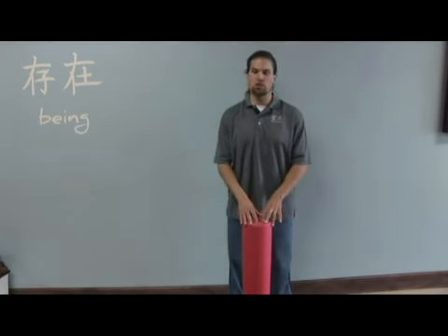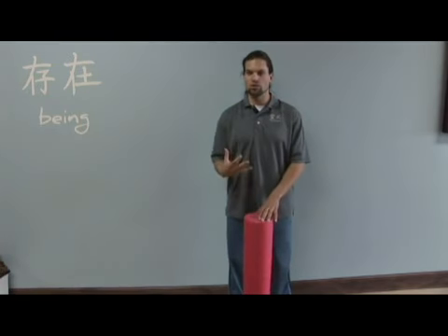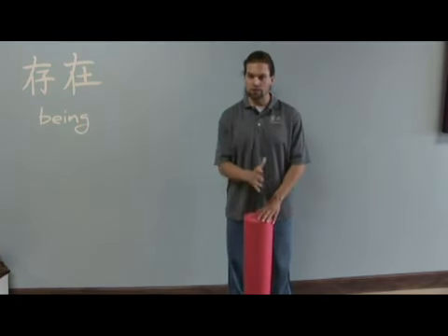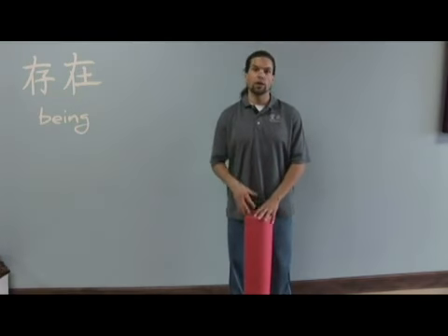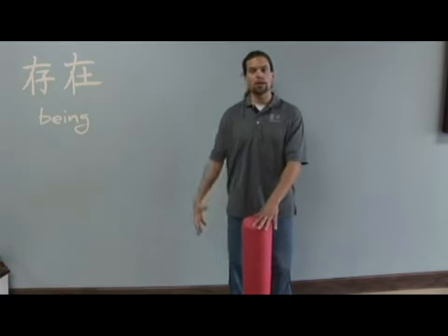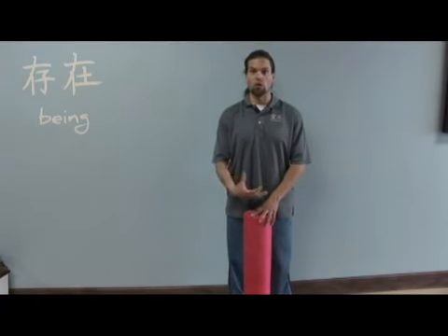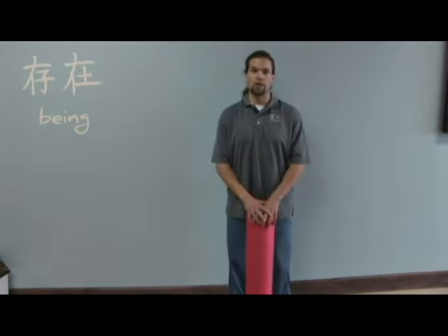Second, we will go through some basic stretching techniques to lengthen these tissues out. Third, we'll go through just a few basic movement patterns — some corrective exercise strategies where we can actually strengthen the areas that we're weak. As we talked about, the weak glute complex, some basic core strength, and you can really improve your overall gait pattern and movement patterns throughout your day.